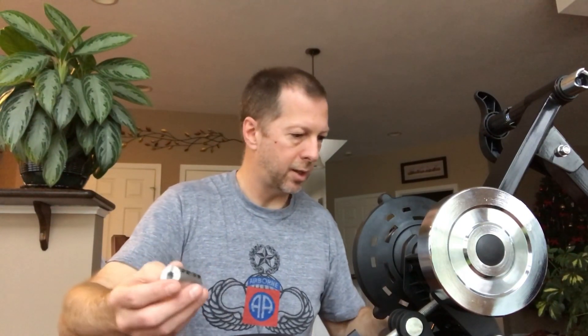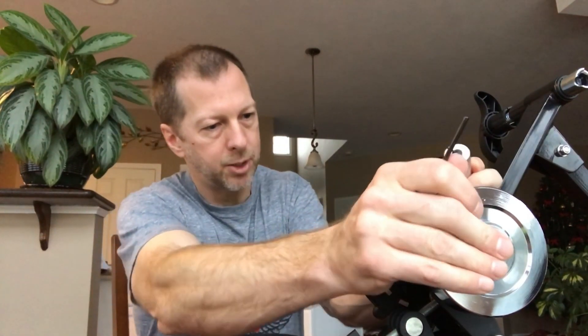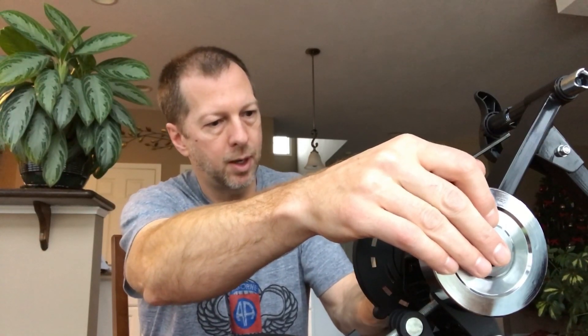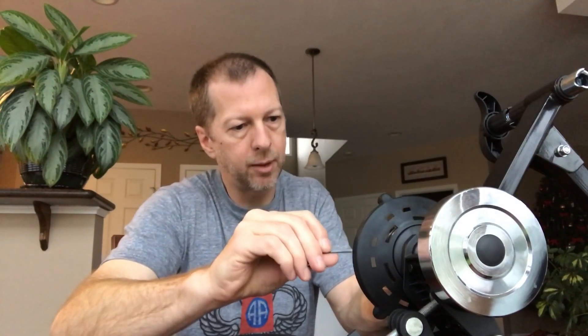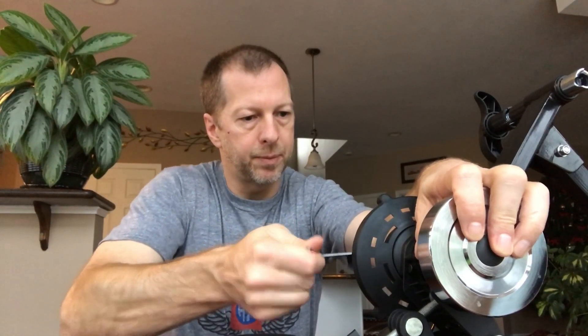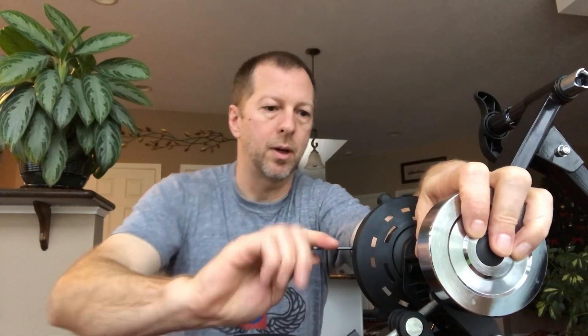To put this on, first we take the coupler and put it on the 10 millimeter side, making sure we don't push out the flywheel as we put it on there. Seat it in there all the way and snug it up with the hex key bolts that are on the shaft coupler.